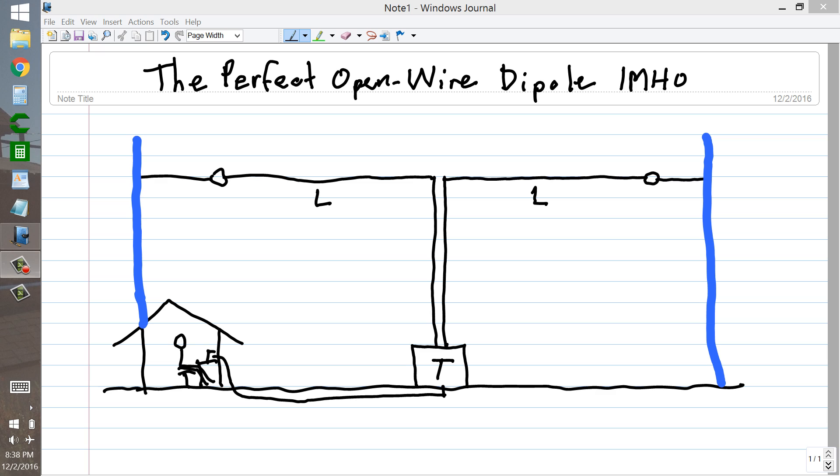Stan Gibalisco here. I would like to share with you my remembrance of the perfect open-wire dipole, a geometer's delight and simplicity as far as you can carry it. I remember this antenna from radio station W1AW in Newington, Connecticut, when I worked there in 1979 and 1980.